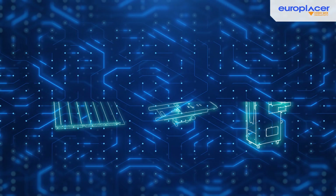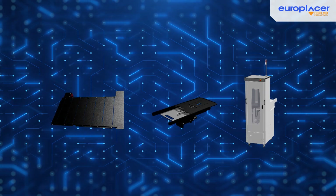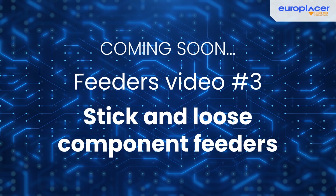With these innovative matrix tray handling systems, EuroPlacer offers unique flexible solutions, both inside and outside the machine. Discover more in our upcoming video.